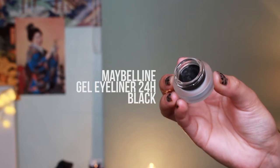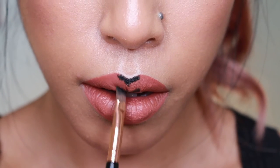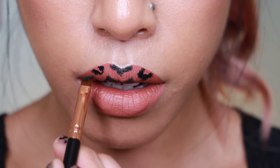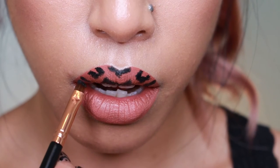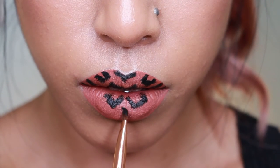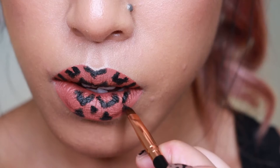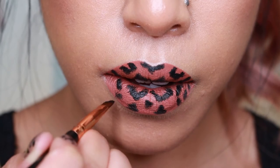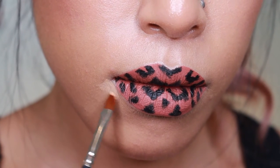Then with my Maybelline gel liner and a thick angled brush I started to create the leopard print. I had a picture of some leopard print as reference and I made it look symmetrical, which I thought was cool. Unlike most leopard print lips I've seen online, I wanted it to be quite big, almost an extension of my glasses, and to look really graphic. Using that thick angled brush I applied the gel liner in kind of C-shape patterns, not quite perfect and a little bit random, to achieve that natural leopard spot look.